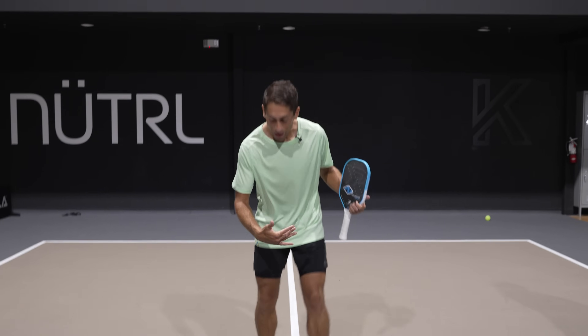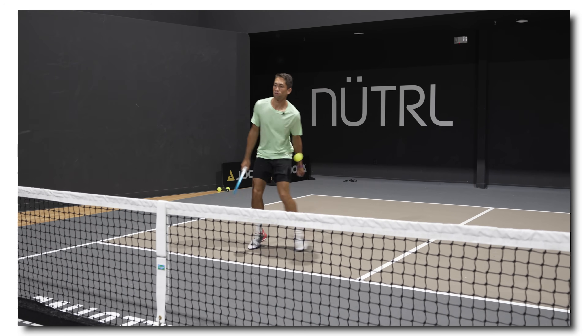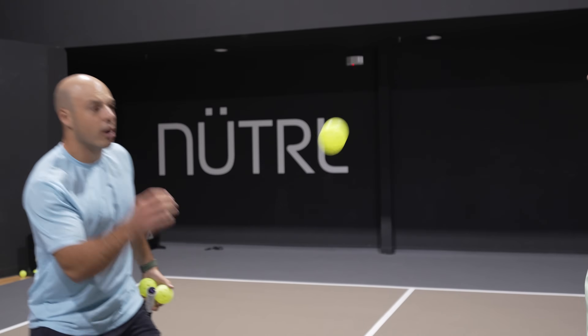Have you ever found yourself getting crushed by tennis players hitting dipping drives coming at you? Maybe you get it back, then you pop it up and they shake and bake you — point over. Well, here's the thing: you've got to stop giving them their topspin. If you're still hitting slice returns, you might as well be giving your opponent topspin. Here, Ryan, have some topspin. Oh, thanks, Shane.